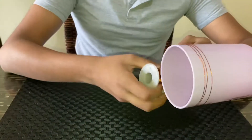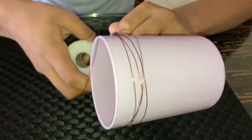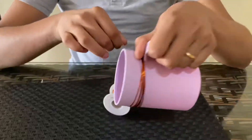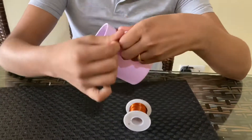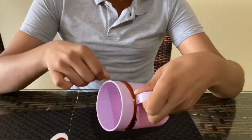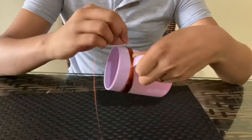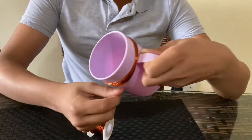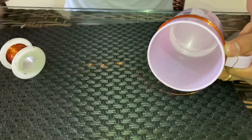Now I'm counting out the turns of the wire around the cylindrical object, completing all 30 coils. After you have done 30 coils, I will cut this piece.